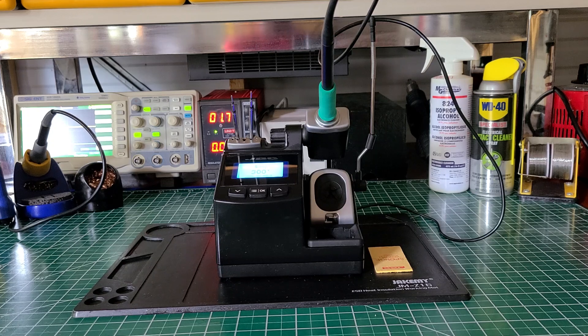Let me get into the pros and cons of this soldering station. It's a very nice soldering station. It's not for the weekend hobbyist — just doing it on the weekends once a week, no, it's not for that. Unless you can afford $535. By the time it gets to you, it'll be close to $600.